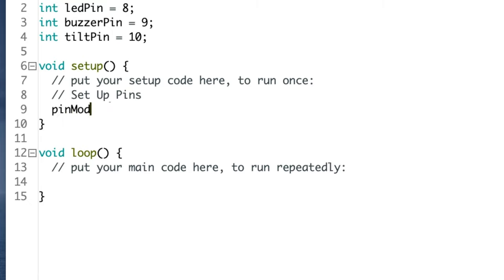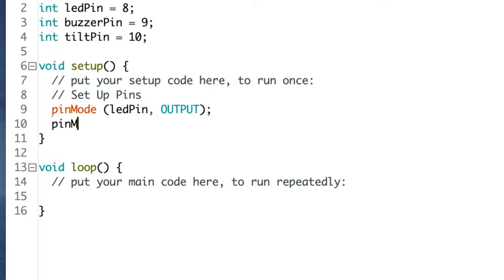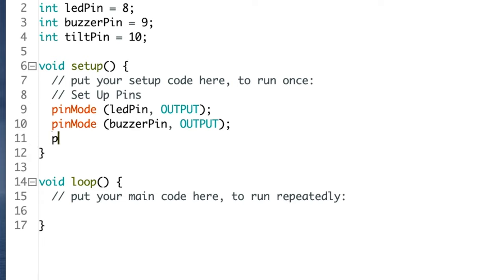Then type pinMode open parenthesis led_pin comma OUTPUT close parenthesis semicolon and press return. And pinMode open parenthesis tilt_pin comma INPUT_PULLUP close parenthesis semicolon and press return.